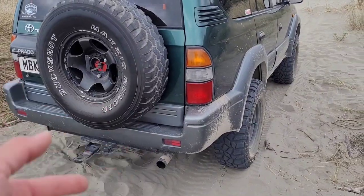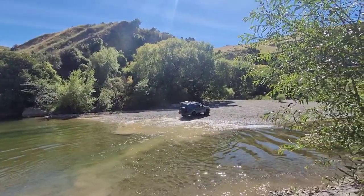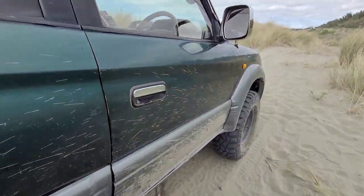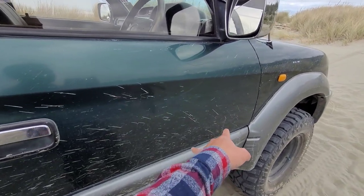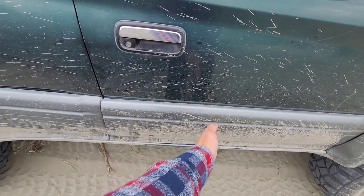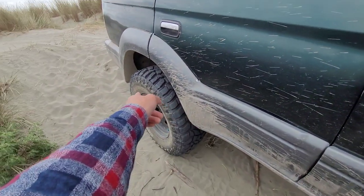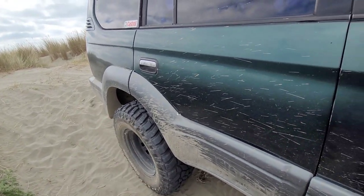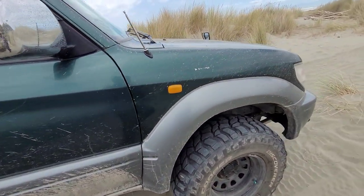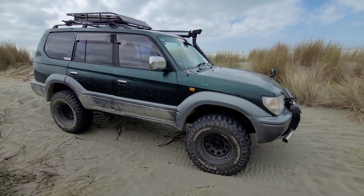For the exhaust, it's pretty much standard — factory exhaust coming in and going up to where it's cut, then it's a 3-inch exhaust going through to the back. And that's pretty much it.